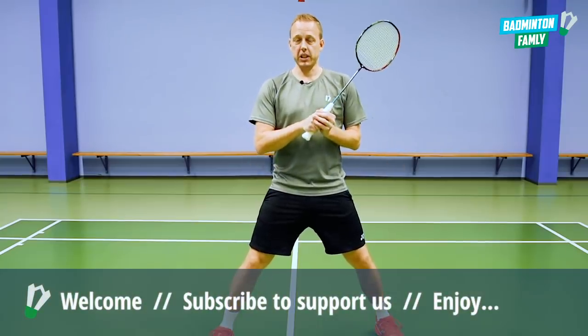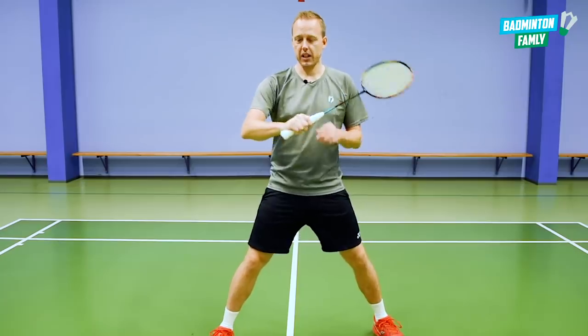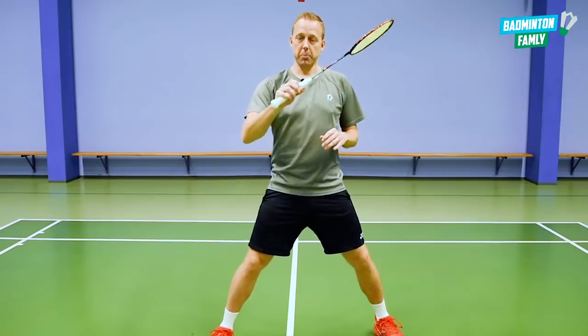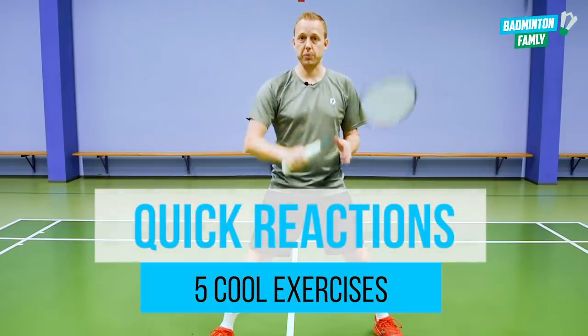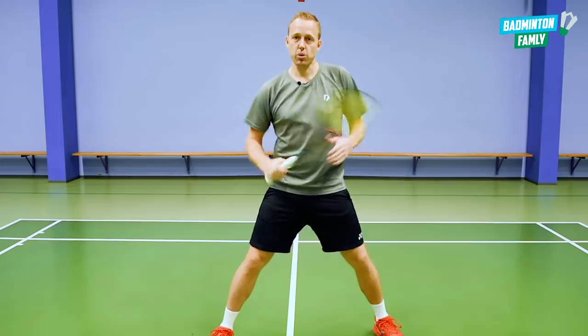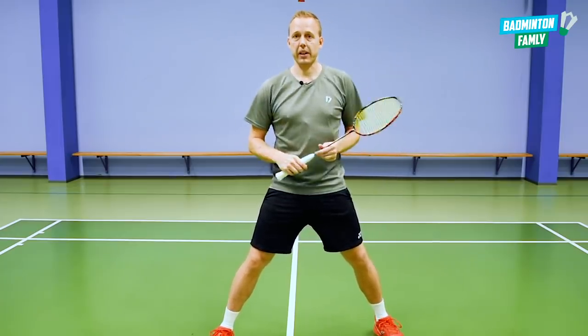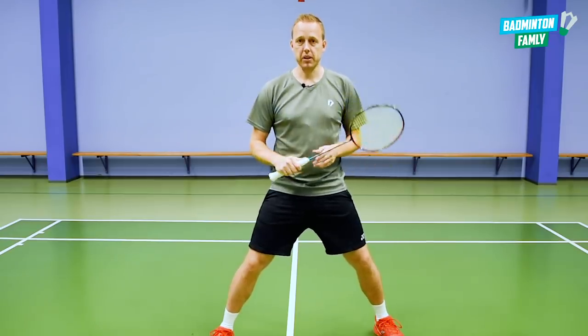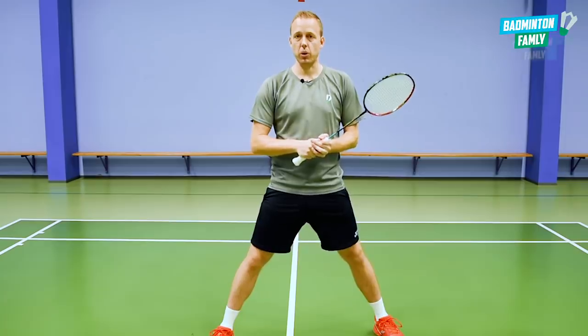When playing badminton we really want to have quick reactions. We want to have a fast arm, a fast racket, being able to push really hard and fast with very small movements. That's very important in badminton in many places — usually in the doubles, in the defense, in the flat game, up on the net. But in general in badminton it is good to have quick reactions, and that is what this video is all about.